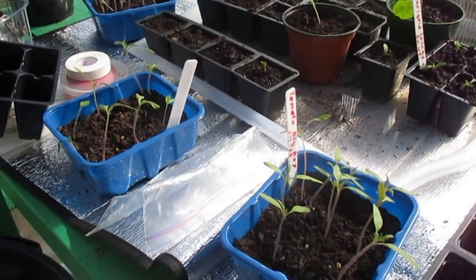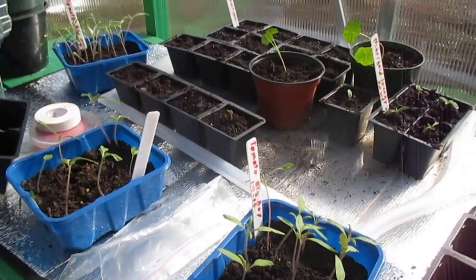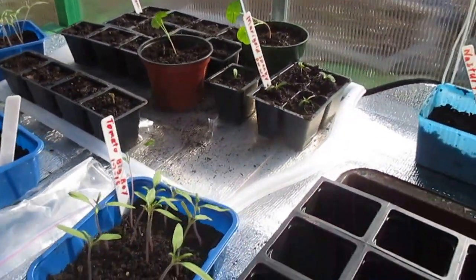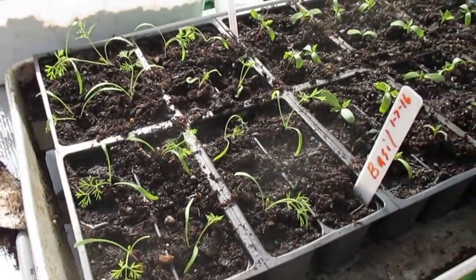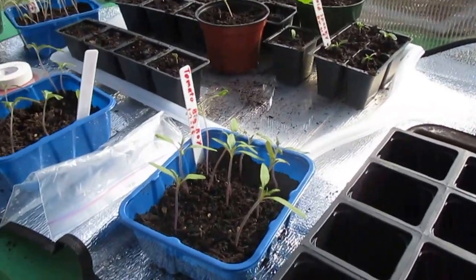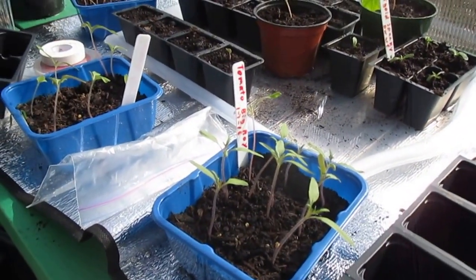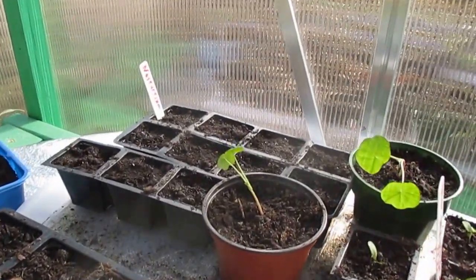This is February 1st, 2016. I'm transplanting nasturtium and marigolds right over here, basil and marigolds, and I'm going to transplant some tomatoes — some big boy tomatoes. I started a lot of these nasturtium; you can't see the plants yet.